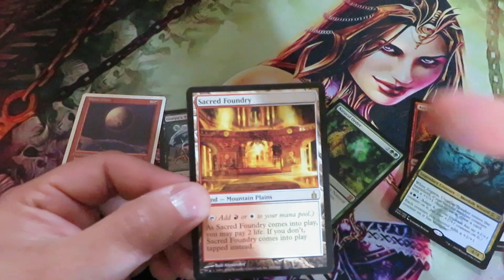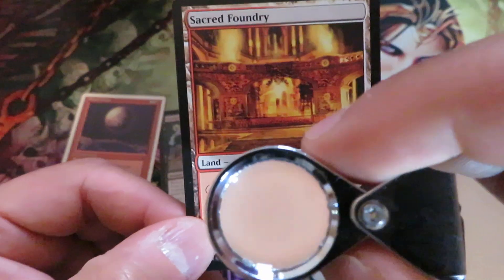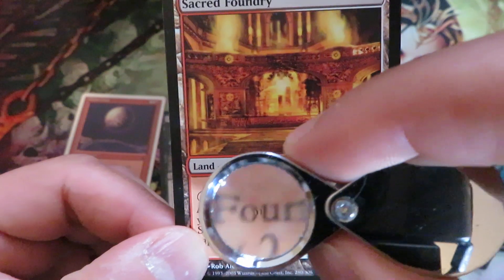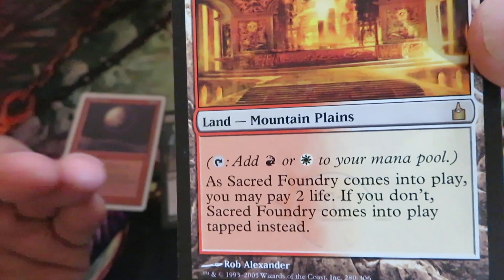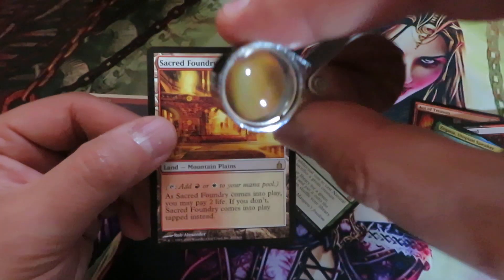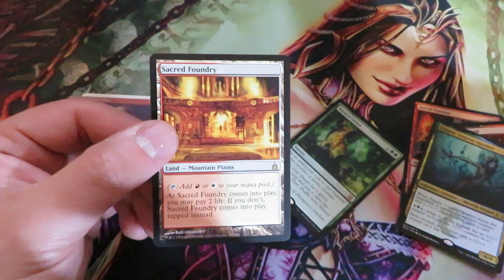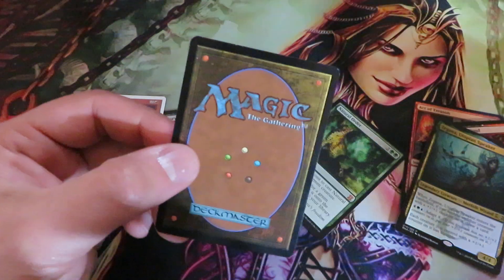The card title, the card type, and the text box all have the same printing pattern on a genuine card. Something else to look at is the font. Magic the Gathering uses a particular font, and if you compare the font on a suspected card with a known genuine card, that will tell you if it's fake or not. I recommend buying one of these jewelry loupes and checking your cards — cost is around two to four dollars.